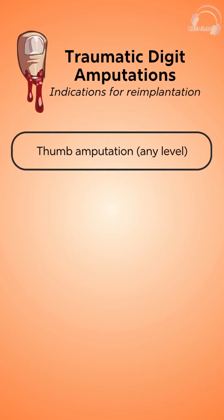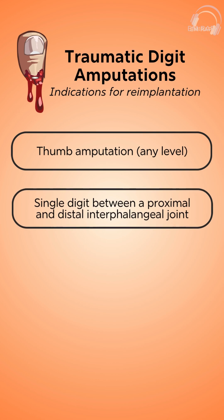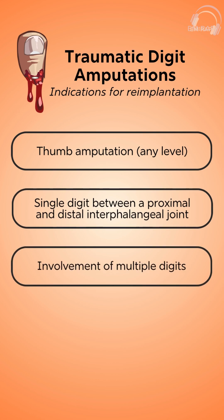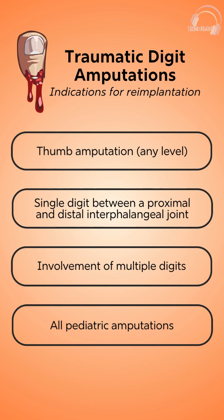Indications include an amputation of the thumb at any level, an amputation between the DIP and the PIP joint, an amputation of multiple digits, or any injury involving a pediatric patient. Some relative contraindications for re-implantation include crush injuries, injuries that are significantly contaminated, and patients with significant peripheral vascular disease.